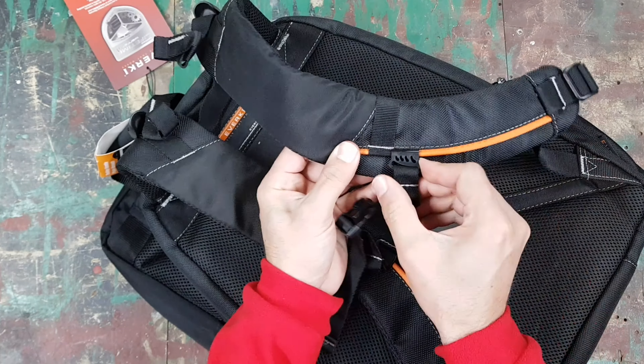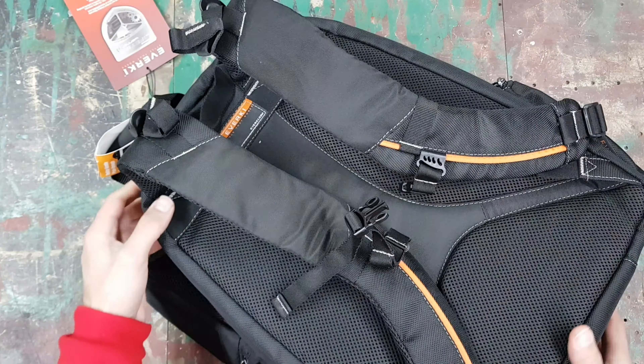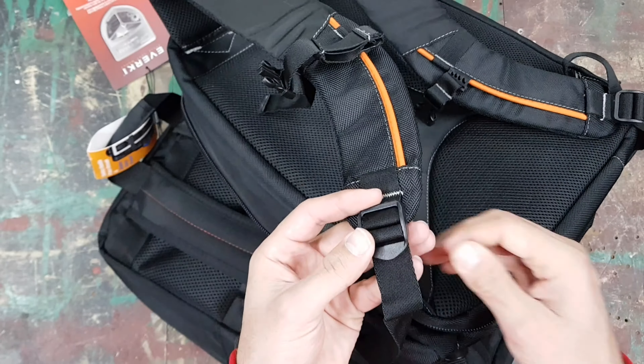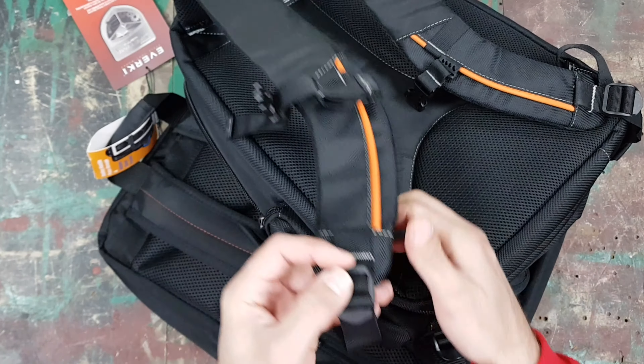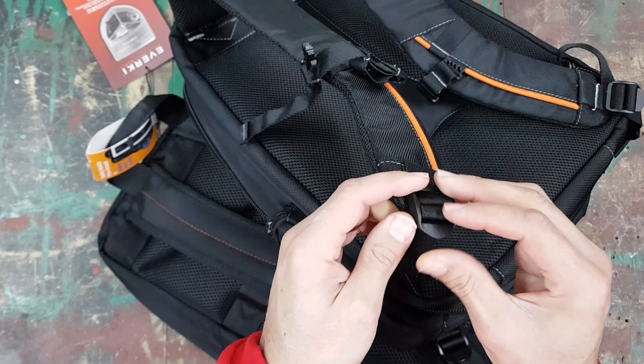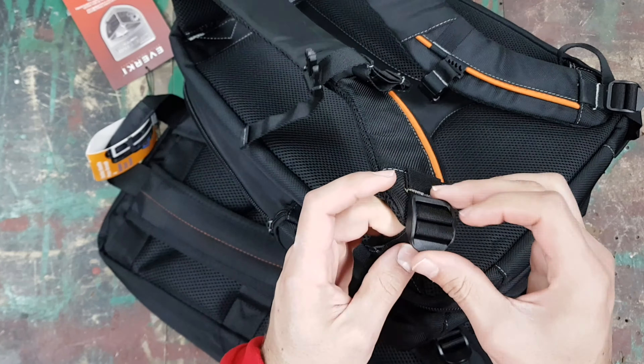Today we're having a look at another laptop backpack — this is the Everkey 107, also called the Active. It's a 15-inch bag, so you can put anything smaller in here. This is a much cheaper bag than the Everkey Flight, though there are a few things on this bag that are actually better quality than on the Flight. Let's go through the looks and what you get.